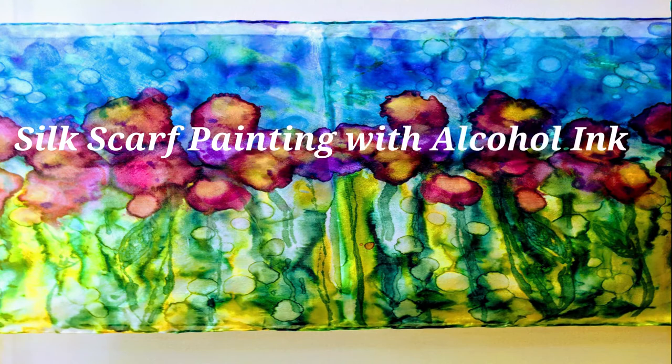Hey everybody! Today I'm going to show you how to paint on a silk scarf with alcohol inks. Let's get started.